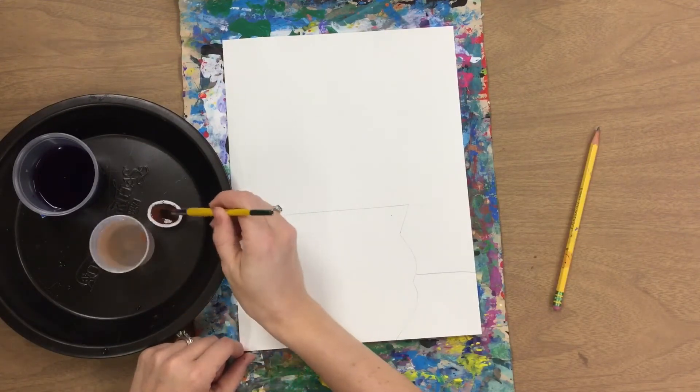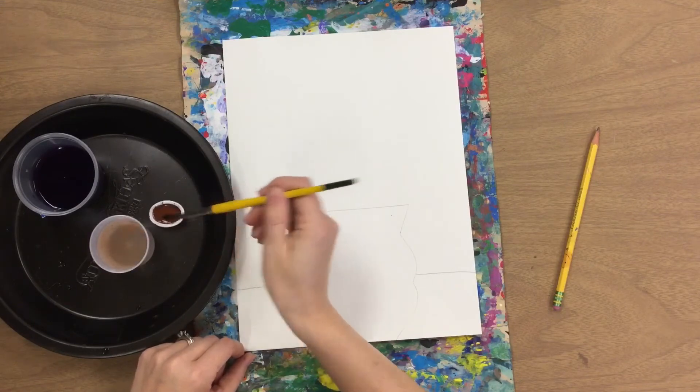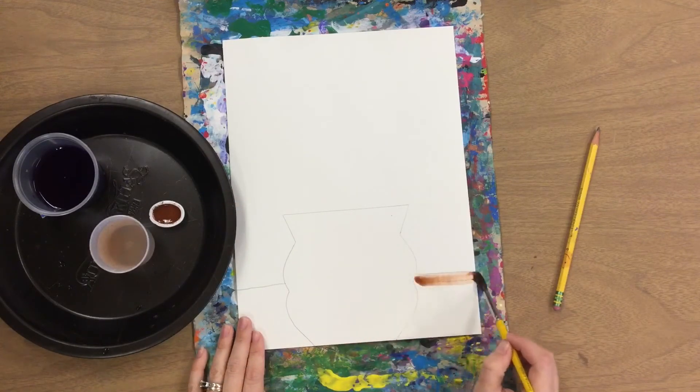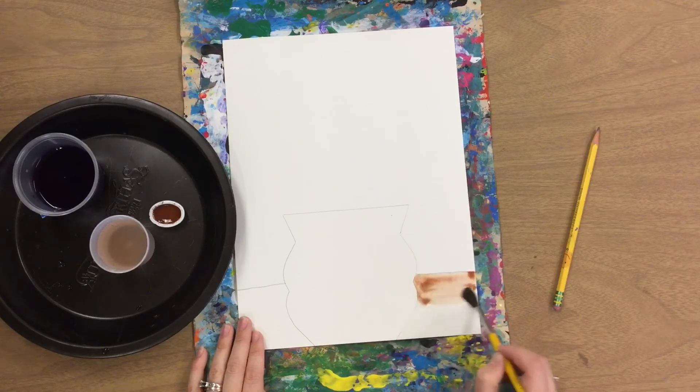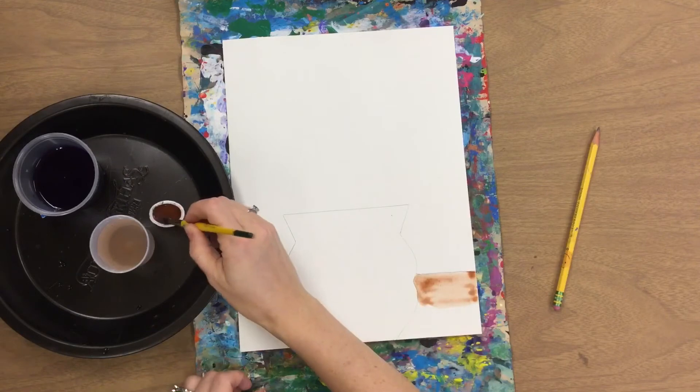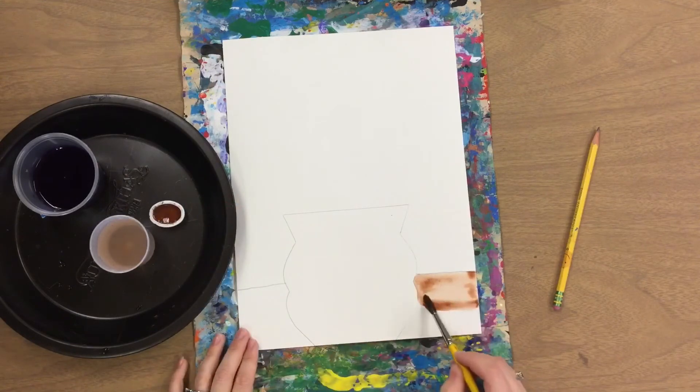Making sure that it is wet, using your brush nicely gliding across your paper, trying to stay in that line the best you can. And if it goes into your vase that's okay, because we will paint over it next week.